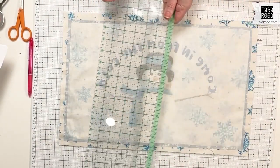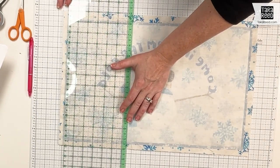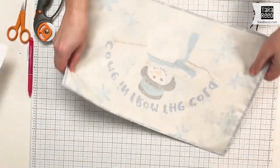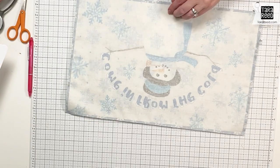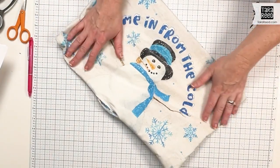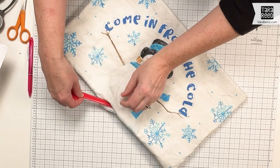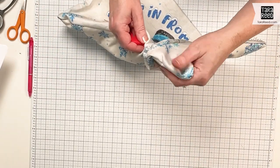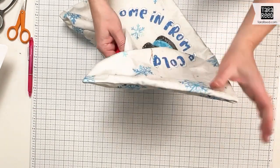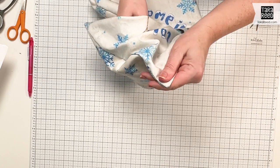Now that that's sewn together, I'm going to trim the backing and the batting to match with the edge of the front of the placemats. Now that's all even, I'm going to turn it right side out. I get it turned as well as I can with my fingers, and then I'm going to use this cute little flamingo stiletto turning tool from Riley Blake by Beverly McCullough of Pink Flamingo Toes, and just very gently get those corners out as well as I can, making sure I do not poke through the fabric.